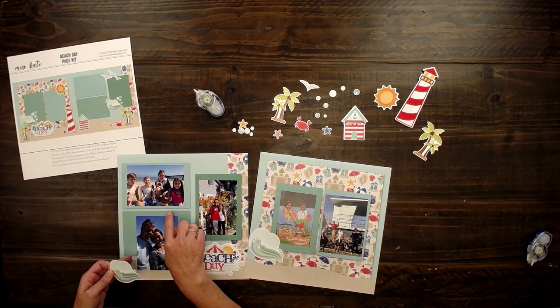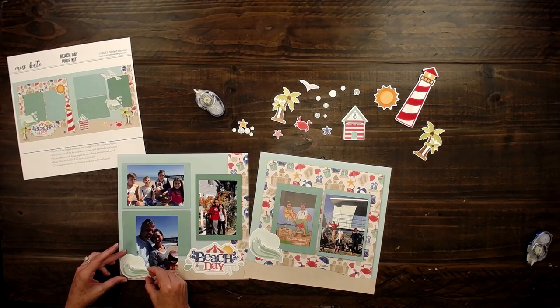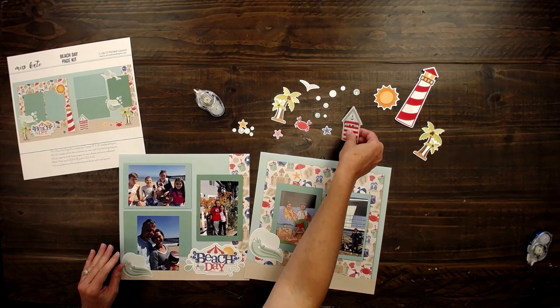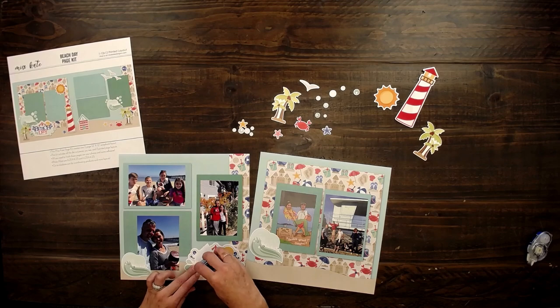And this was us eating cake by the ocean because of that song — it was popular at the time — and it was our anniversary. So we bought a little cake at a bakery that was on the beach, and then we had cake on the ocean. It was so fun.